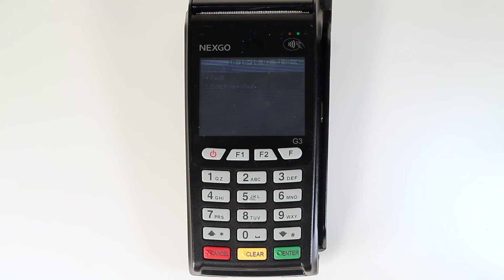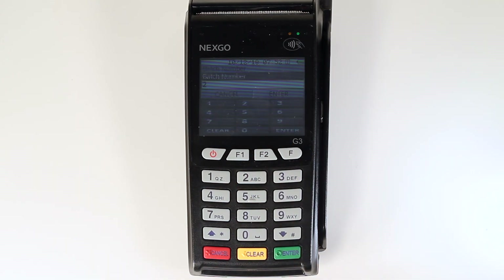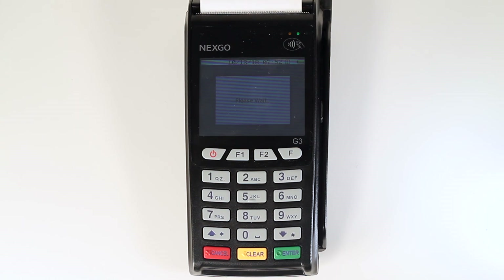To create a history report by batch, press 2 on the keypad. Then enter the batch number and press the green enter key. Then select how you would like the report to be grouped. After you select the grouping type, the report will be printed.